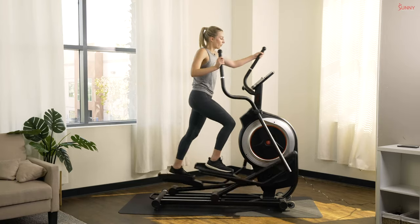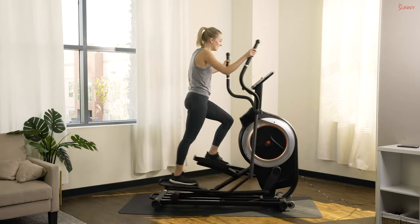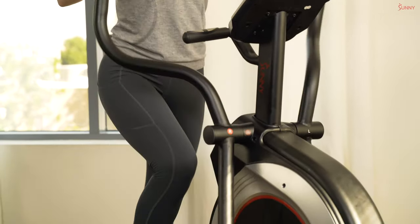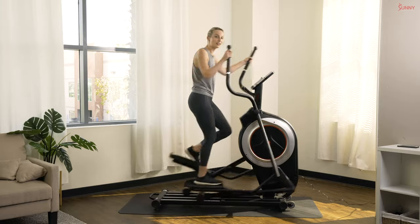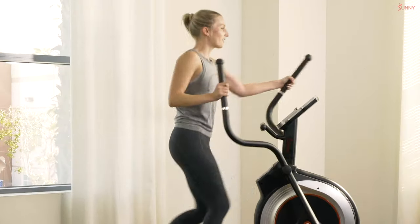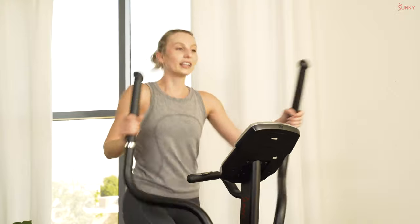Nice deep breaths — we're halfway there, you guys are doing amazing! If you're starting to feel tired, that's okay — that's kind of the point. Let's stick with it and finish out with these last four sprints. Ready? Sprint number five in three, two, and one — pick it up! Moving as fast as we can, let's get that calorie burn up and really work those muscles.